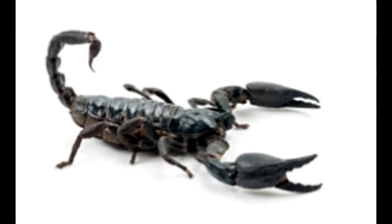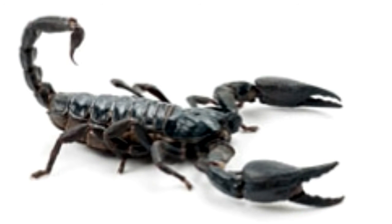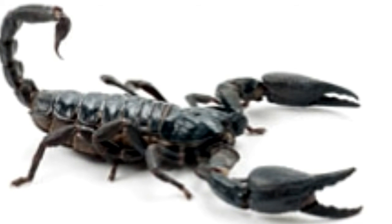You can visually differentiate between female and male emperor scorpions by checking out the size of the pectines, appendages on the underside of the belly with combs on them. If there are many combs and the length of the combs is long, then the scorpion is a male. A female emperor has very few combs and the combs are shorter in length.